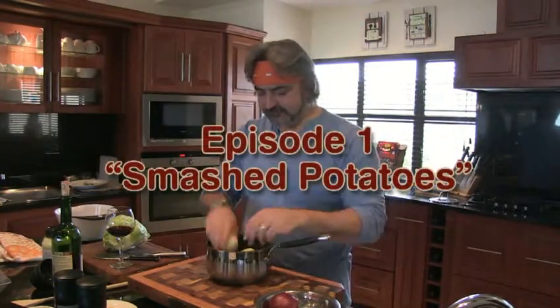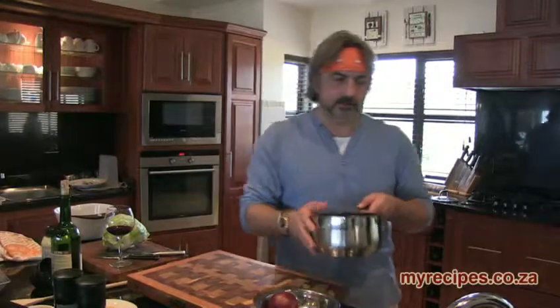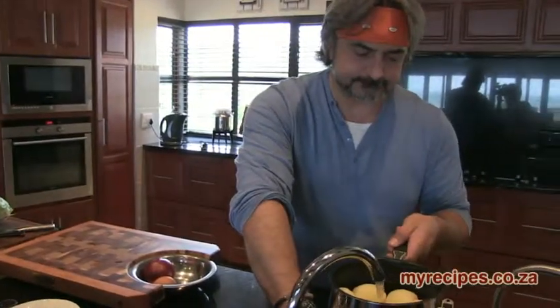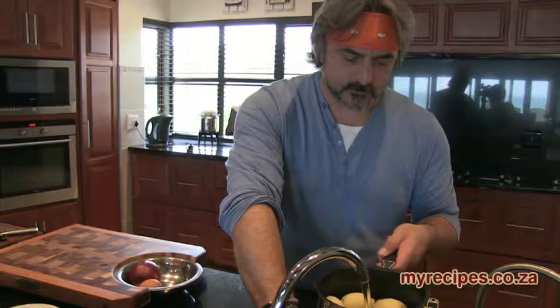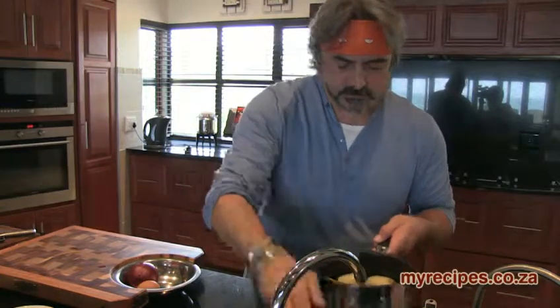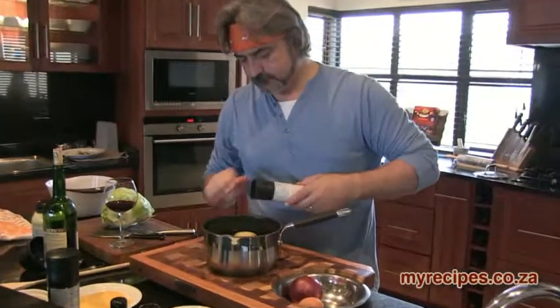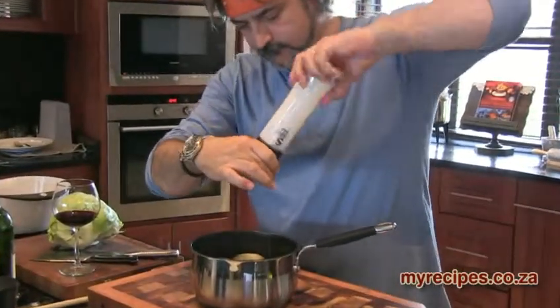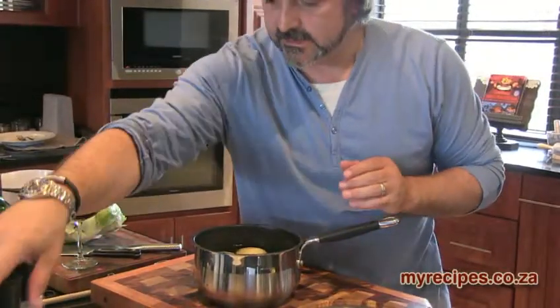So, we're going to make some smashed potatoes now. I normally have about two potatoes per person — they're small potatoes. Peel them. Now we're going to fill up the pot with water, just make sure you cover the potatoes. And then we're going to season it well with salt and pepper — double the amount of salt than pepper.